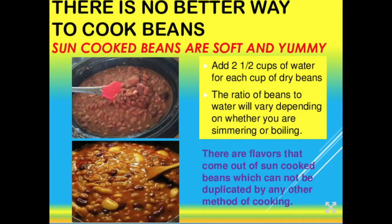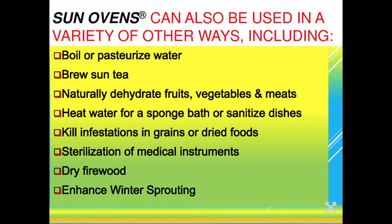Beans are another great thing to make in the sun oven — people are just amazed at the taste. Beans cooked in the sun get a flavor you just don't get any other way. I can't give an exact time because there are so many types of beans, and it also depends on whether you soak them overnight. If you soak them overnight they'll cook a lot faster. Use about two and a half cups of water for each cup of dry beans. You can realign every 30 minutes to keep them boiling, or just let them slowly simmer all day.